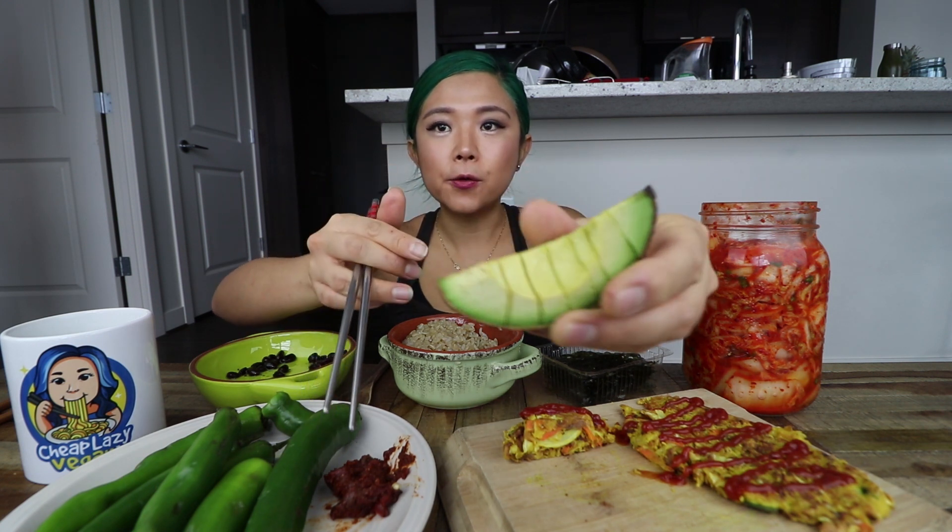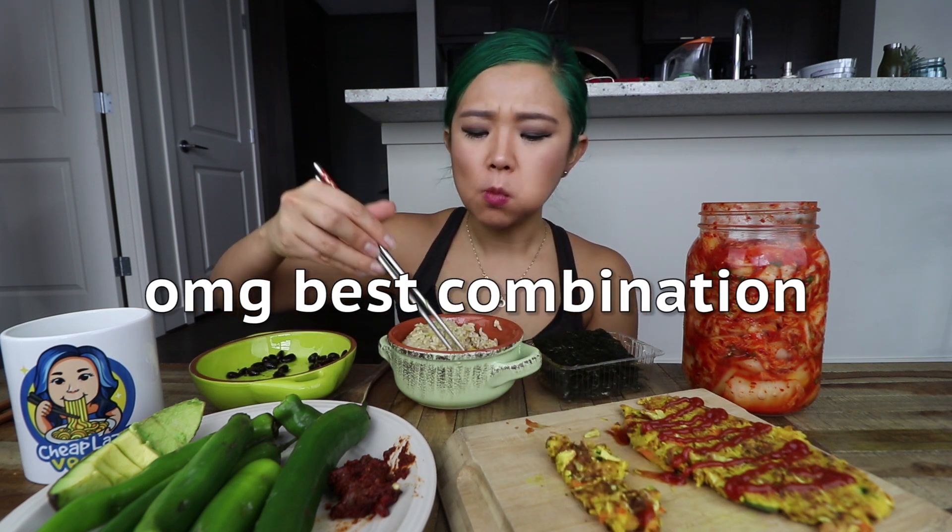Let me show you how I eat the avocado. I wish I had some soy sauce, but it's okay. Let's make a mini sushi roll — avocado, seaweed, and rice. That's so good with avocado too.